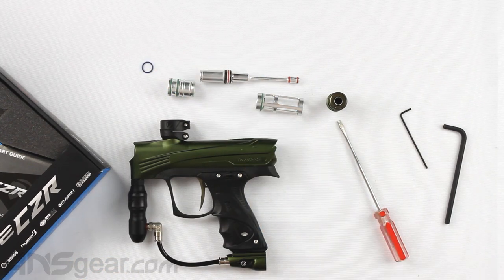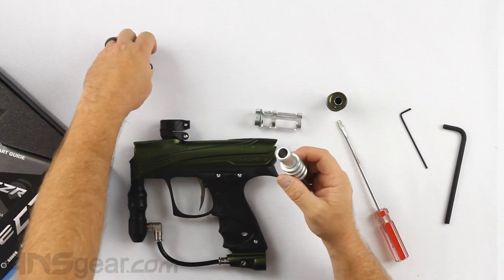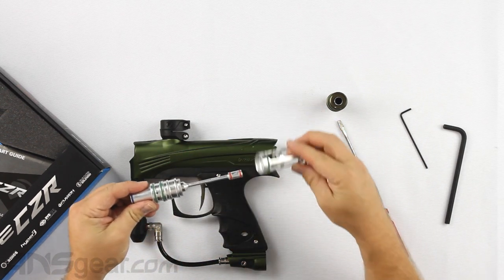That bolt system hasn't changed from the last model, but it works fantastically — if it's just a generational change, there's really no reason to switch it up.